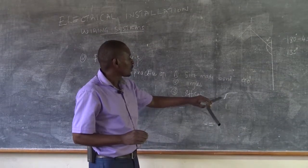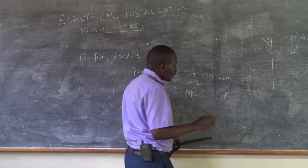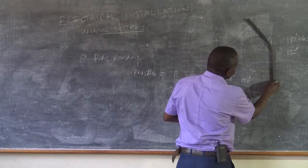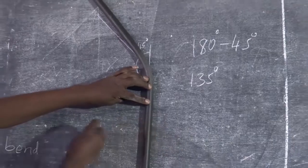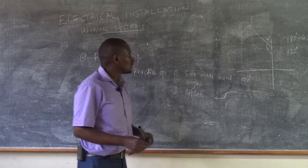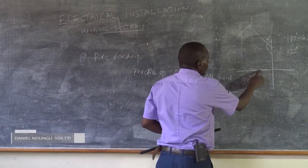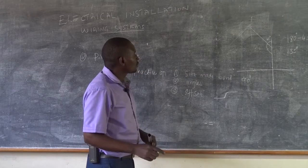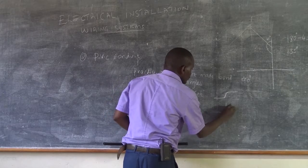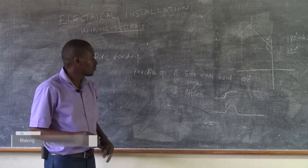The other type of offset is when you want a conduit running horizontally to pass over another conduit that is already installed. If another conduit is already running there and you want to run another conduit horizontally, it will clash with it — and we don't want that. So we have to make the conduit that we are fixing on top of the other one into an offset. The offset will eventually look like this.